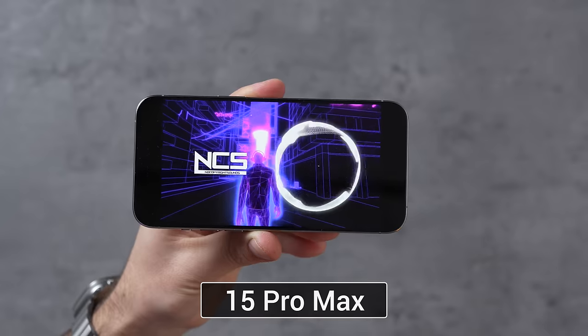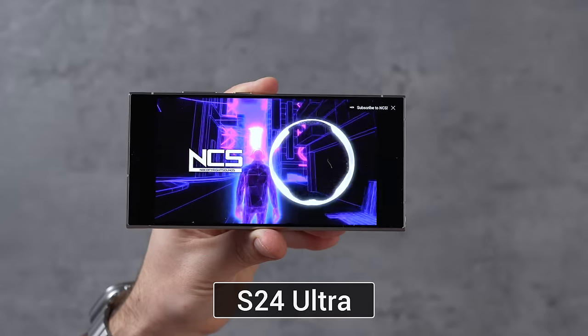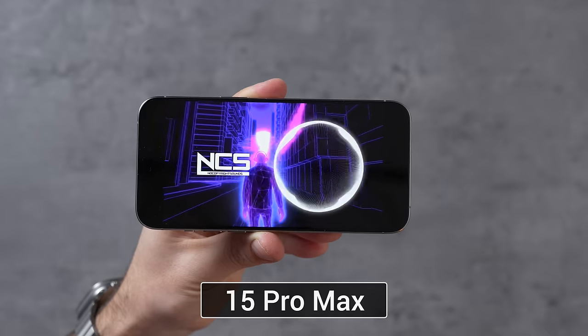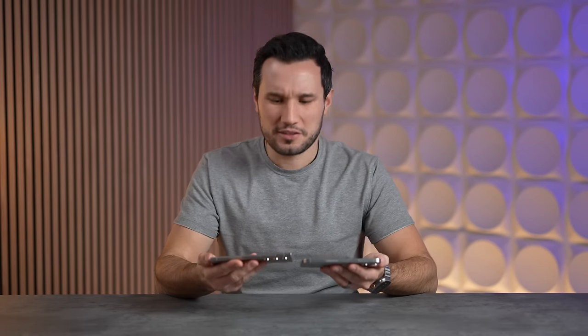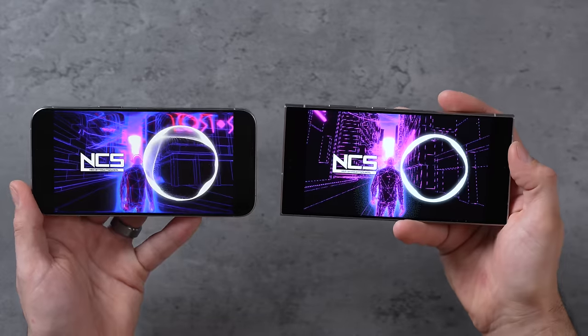Samsung and Apple keep trading blows in terms of speaker quality, so let's go ahead and compare. One difference I noticed is the bass — the bass in this new Samsung is not really there. I feel like the old one sounded better, maybe because they made it thinner. Overall I would say the iPhone does sound better.